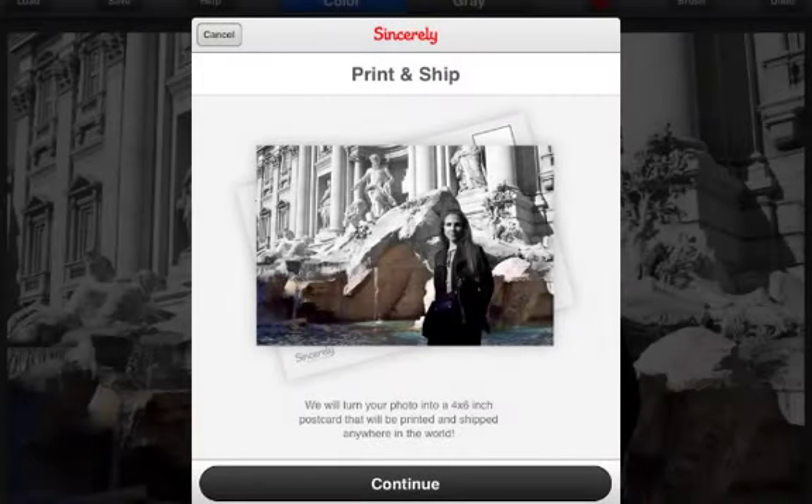Another new feature that was introduced recently is the send as postcard option. With this option, you can send a postcard of your image, along with your profile picture, and a short message.